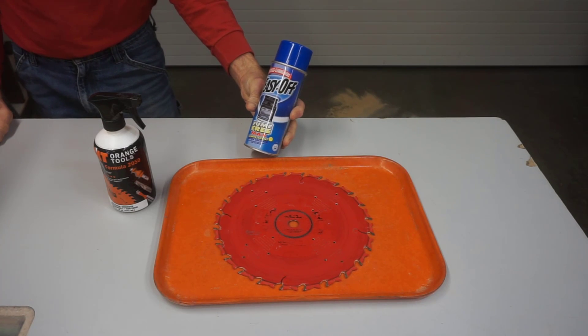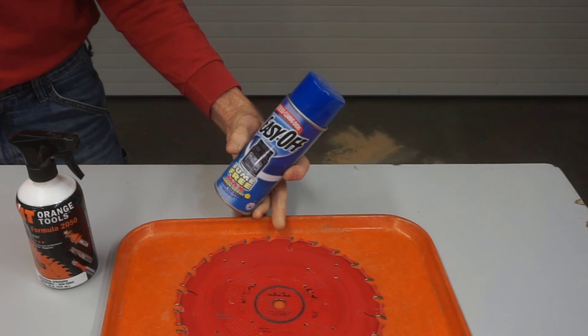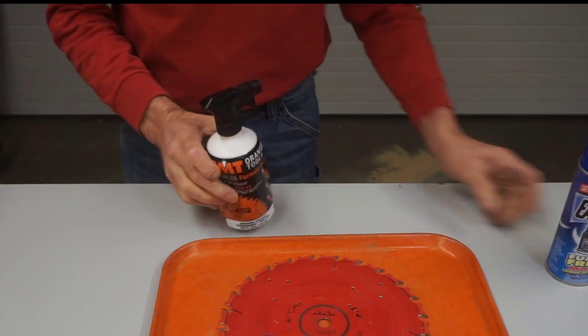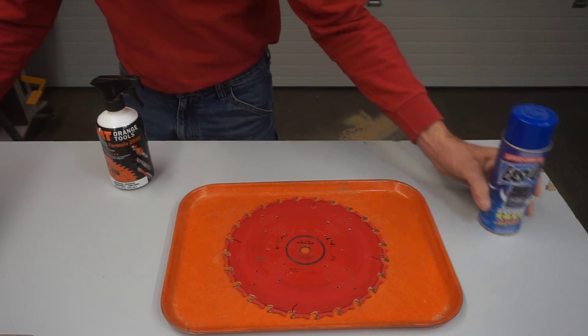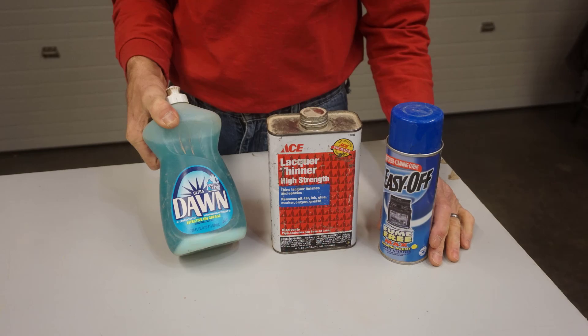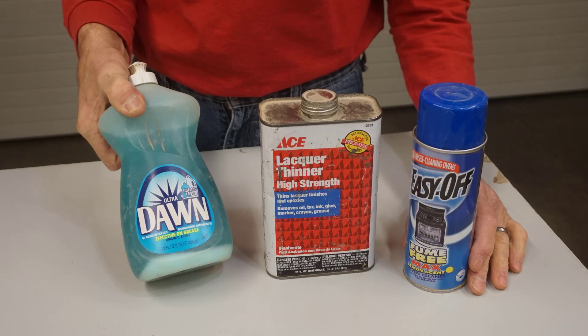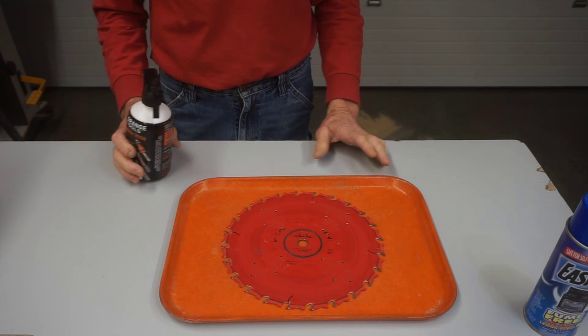I used to use oven cleaner, which works well, but I've heard the active ingredient of lye is hard on the carbide and the Teflon coating of blades. So I switched to the safer stuff and never looked back. There are plenty of other household products for this step, but personally I don't want to bring out a washtub, pour half a gallon of something, and wait overnight. This is supposed to be quick and simple.